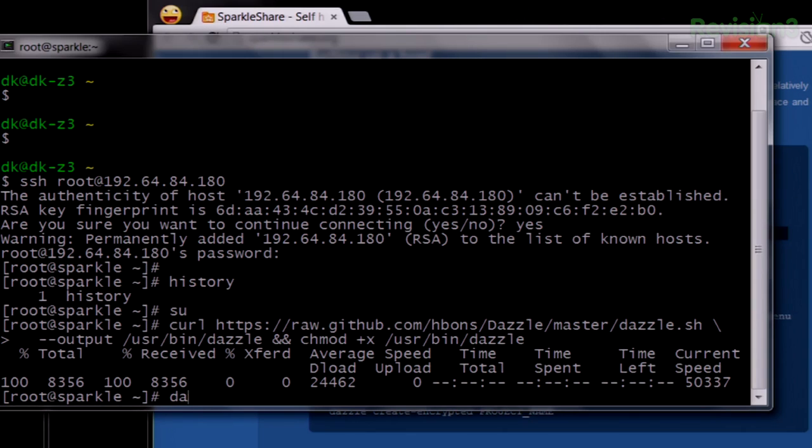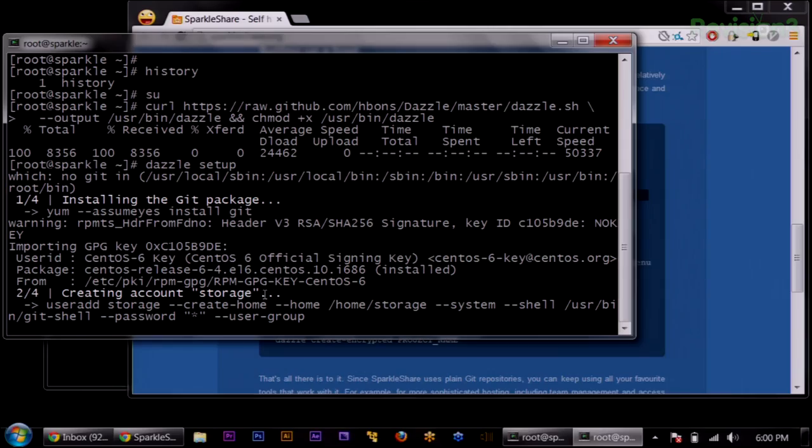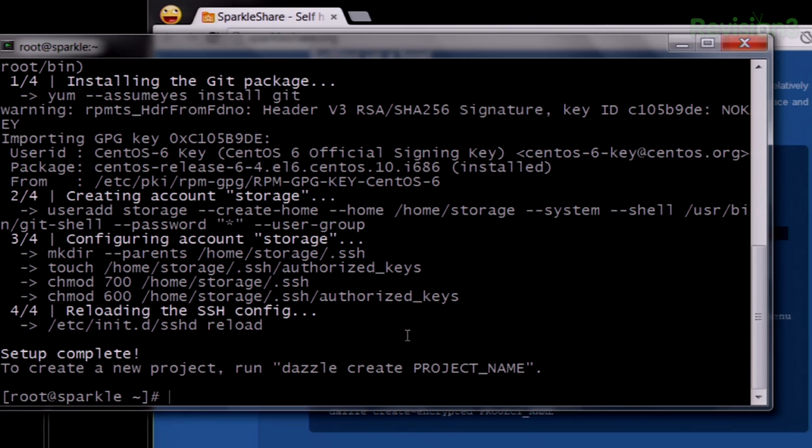I run Dazzle Setup and it says: hey, you don't have Git, so let's install Git. Of course this is Debian, so it's using Yum to install Git. There's also a very similar installation on Ubuntu — sudo apt-get install Git. Yum, apt, Pacman — they're all awesome for this reason. Already we're almost done. We're importing our GPG keys, setting up our storage, and there we go. Setup is complete — all we need to do is Dazzle Create and then the name of the project.